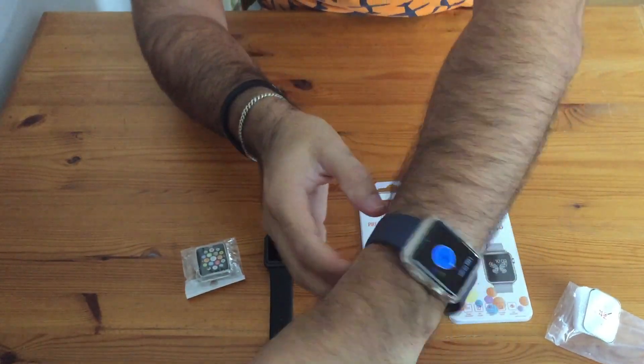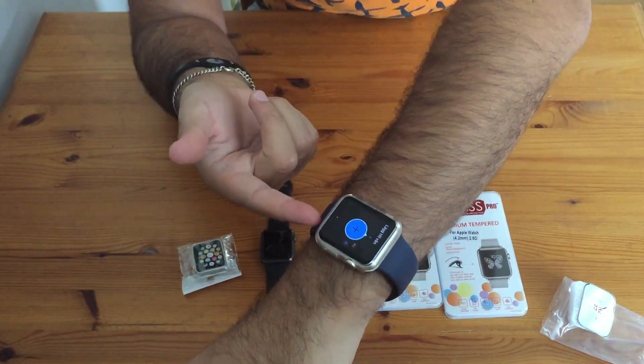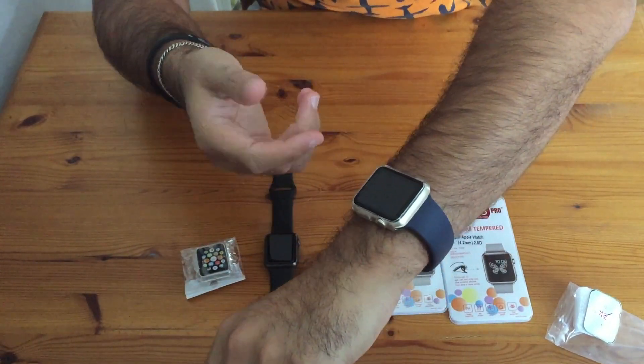That feels awesome — you don't even feel that it's on, but it's protecting your watch. I mean, this cost me four hundred and fifty to five hundred dollars, because I was the first one to get the gold edition.